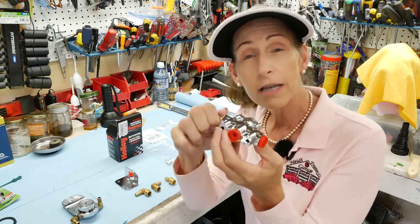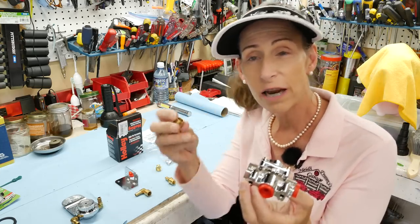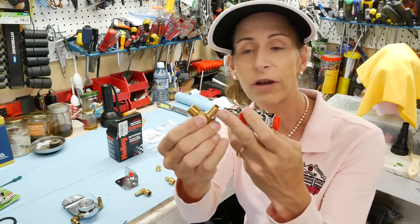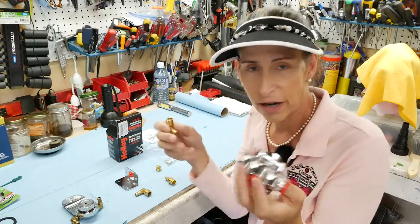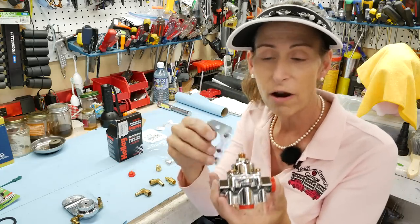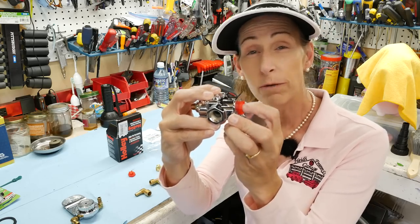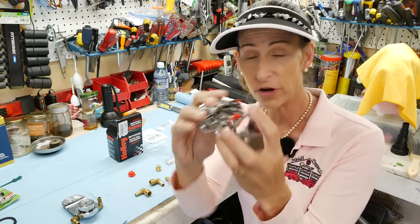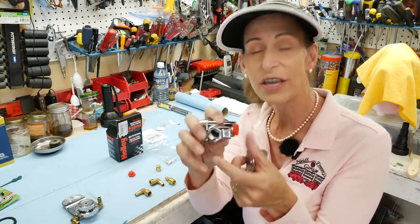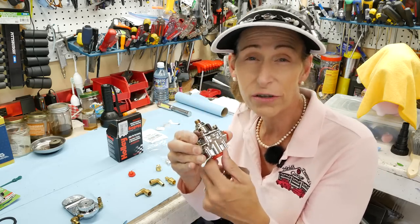These are 3/8 threads on this thing, so what I got was a set of 3/8 by 3/8 barbs — a 3/8 barb with a 3/8 thread. I got a couple of right angles; I don't know exactly what I'll need. The kit comes with a bracket, which is kind of nice, so I've got a bracket for mounting. You've got your input here and you can pick either one of these for your output. I'm going to go ahead and install this in the Beetle and see how it turns out.